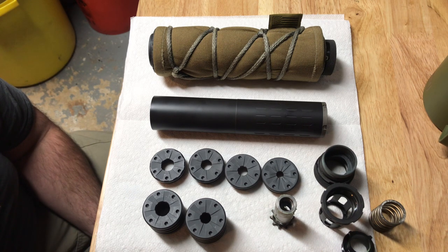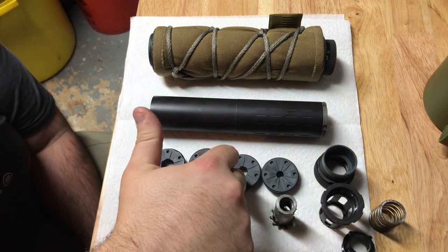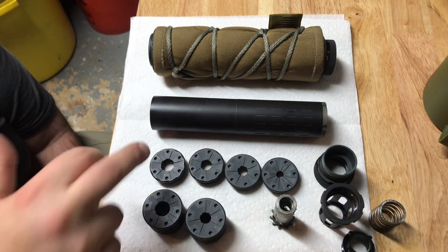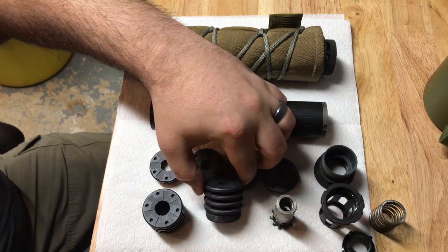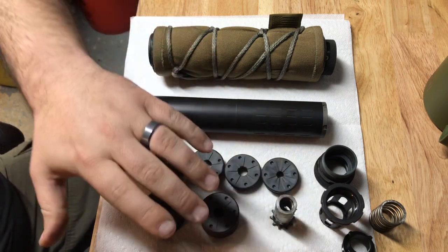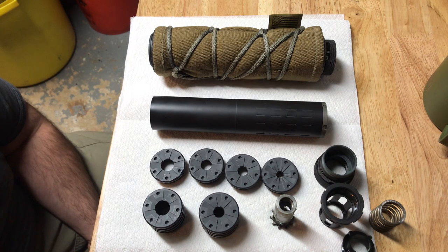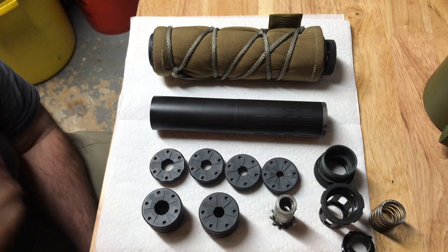I've gone ahead and bought a bunch of the accessories. I have the 223 end cap, the 30 cal end cap, the 9mm end cap, and the factory .46 end cap it comes with. I also have the 30 caliber anchor brake - it does help; you'll notice a slight bit more noise to the shooter but it actually helps cut down on downrange sonic crack because it disperses pressure a little quicker. I also have the .46 caliber anchor brake.